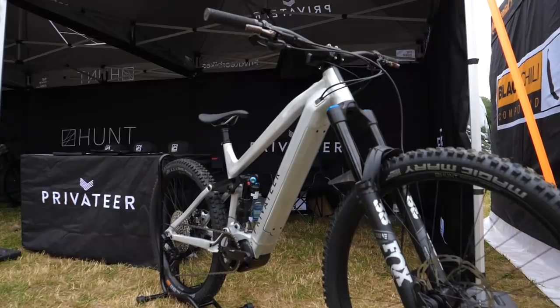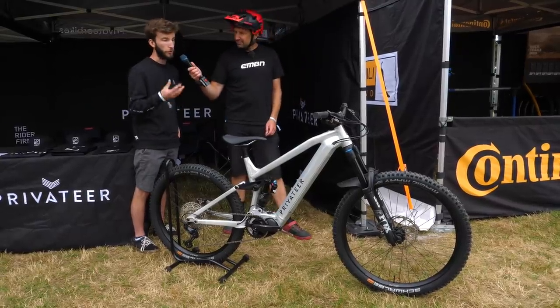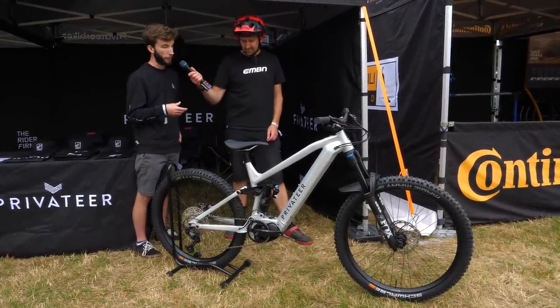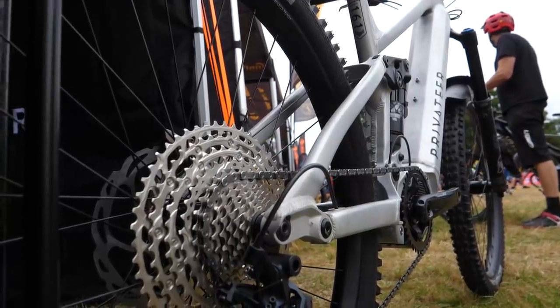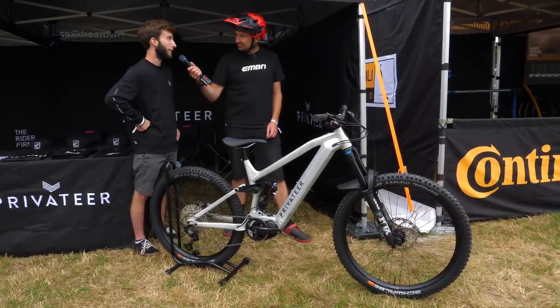This was built as a training tool for one of their enduro riders. Just like the original E161 was built for Matt Stuttard and his EWS campaign, this was built for his off-season training. You can just get more runs in for a given time — he's a pretty busy guy — more elevation and more training.